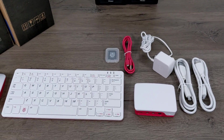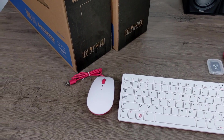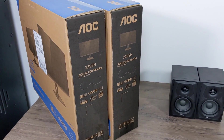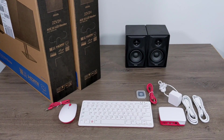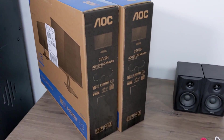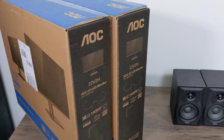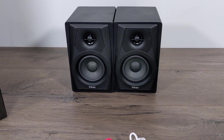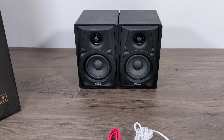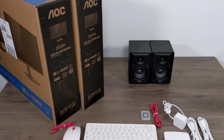Hey guys, it's ETA Prime back here again. Recently I posted an unboxing video of the official Raspberry Pi 4 desktop kit and today we're going to be putting it all together with dual 22 inch monitors and a couple powered speakers. The whole premise behind these videos is just to see if the Raspberry Pi 4 can truly replace somebody's PC or use it as a supplemental PC.